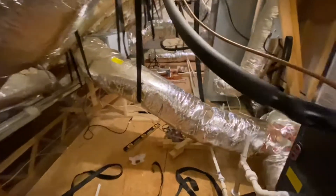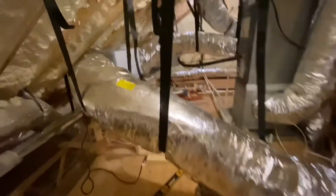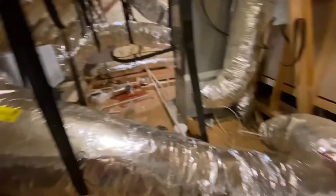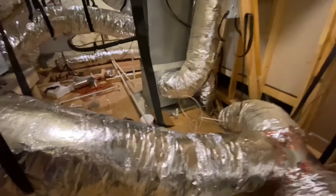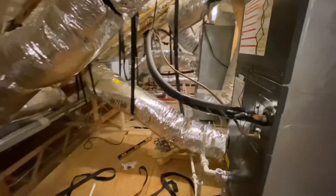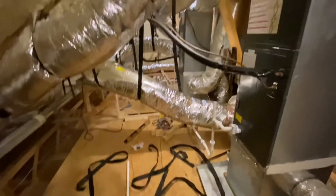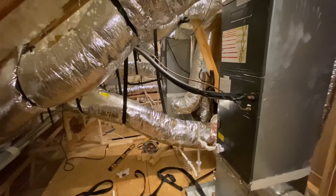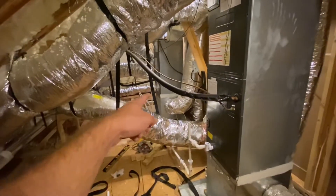We've got some more progress. I've got the supply duct hooked up now to the dehumidifier. I still have to strap it up a little bit and secure it. But things are looking really good — I wish I would have installed the dehumidifier here to begin with. We've got lots of room. There's so much junk up here in the attic floor, but there's plenty of room now for anybody to work on this, or even when I come up here and change the air filters.